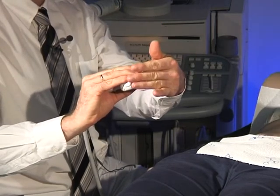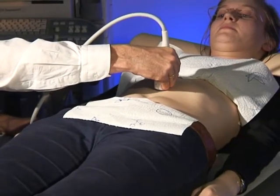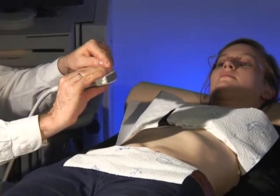Therefore, we really recommend — and please focus on the body right now — that we use the transducer with body contact between the tip of our fingers and the transducer.